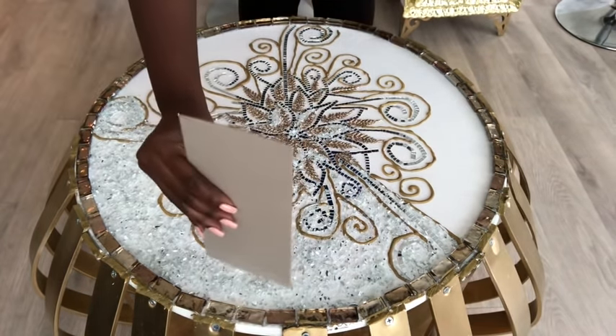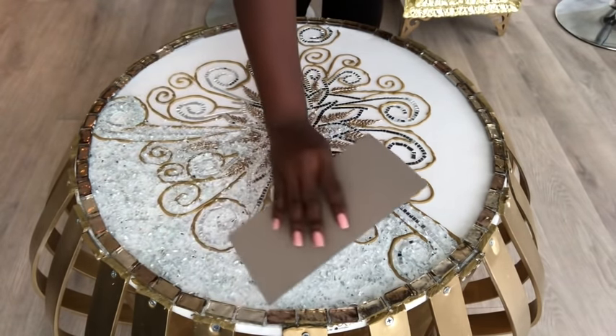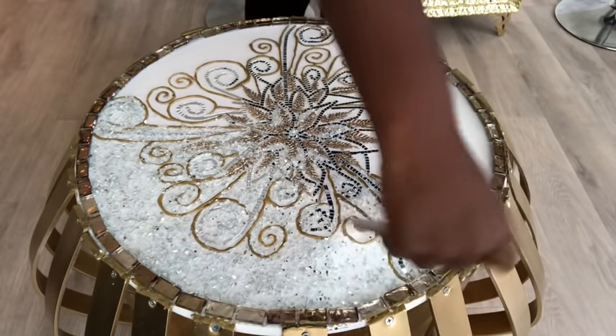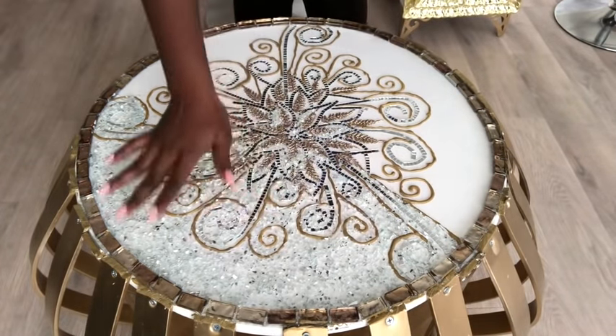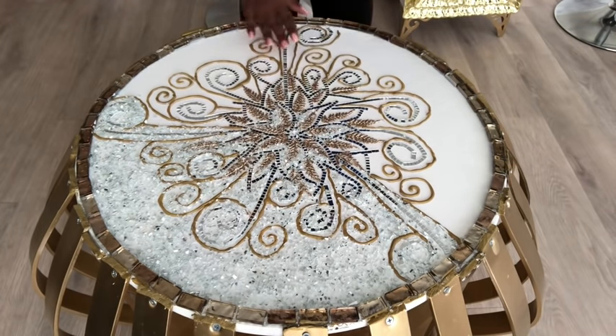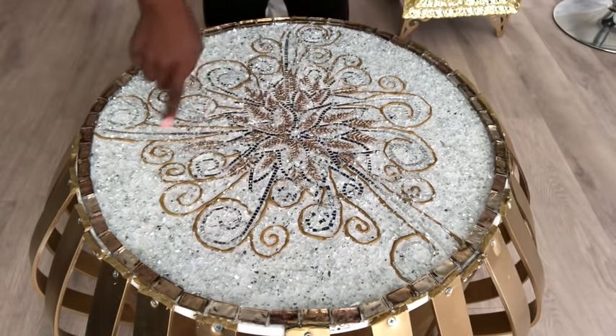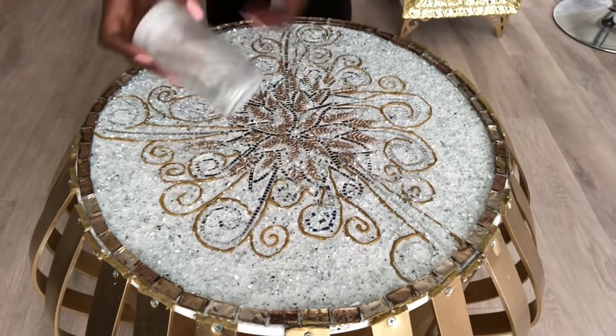I'll be using a board to make the pieces flat. Now I'm going to repeat what I've done here to the remaining parts. The crushed mirror glass comes in a cup and when I was done, this is all I had left.